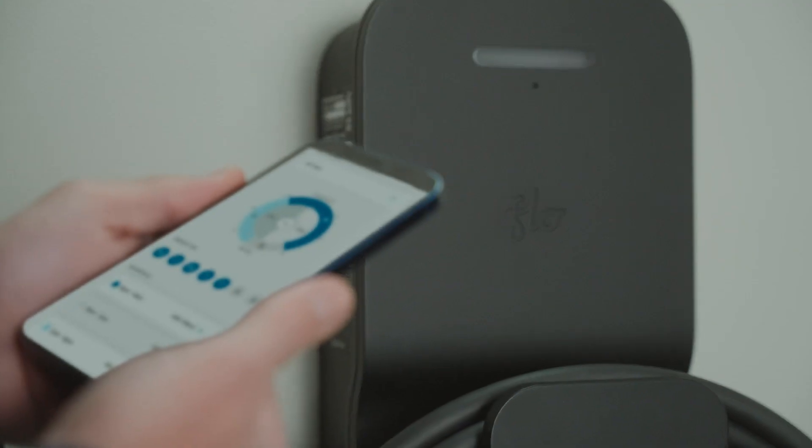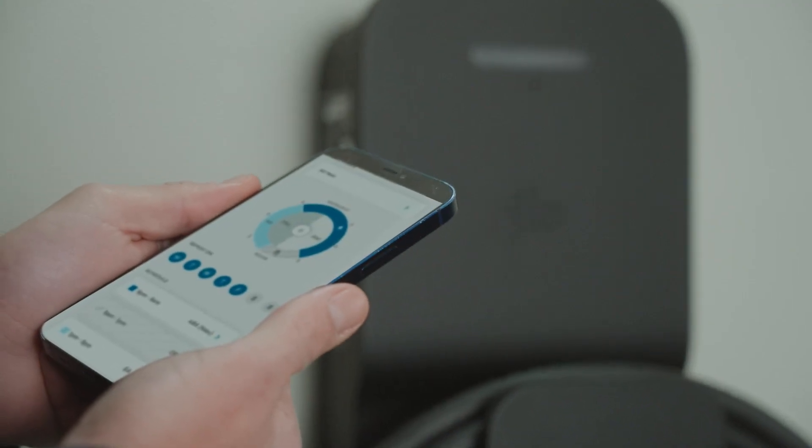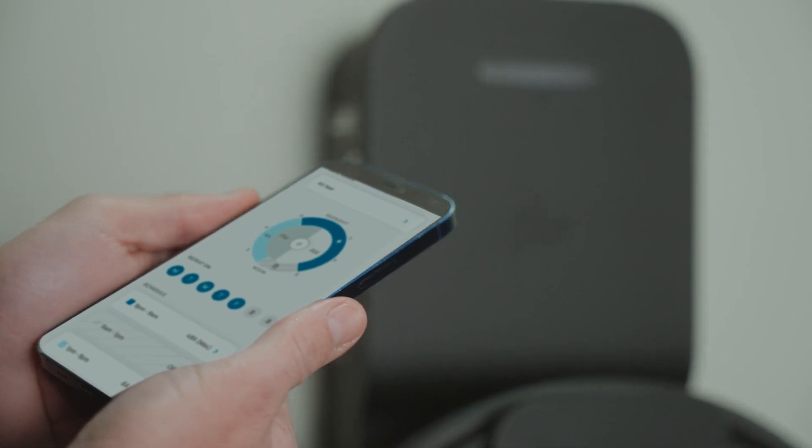Helping you enjoy a worry-free charging experience. With the Flow app, you can create schedules that take advantage of lower utility rates and restrict use when you're not around.